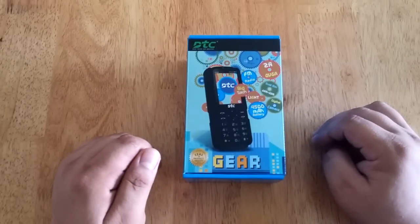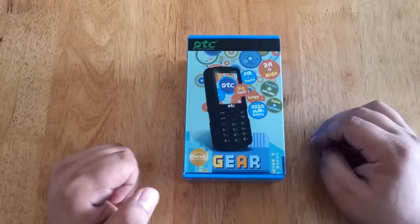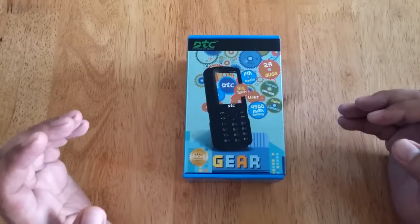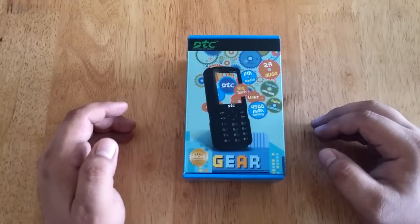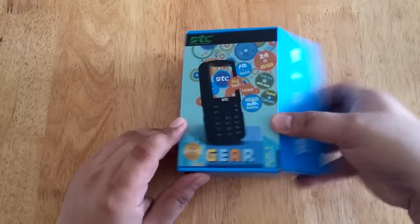It's a basic phone that has a huge 4000mAh battery which you can use to charge other devices. Basically, it's a basic phone and a power bank as well. So let's start, let's open the box.